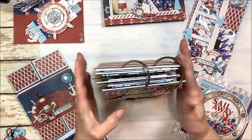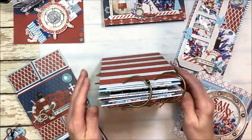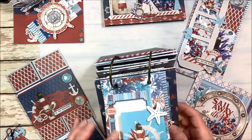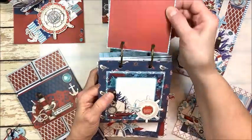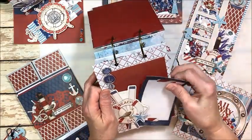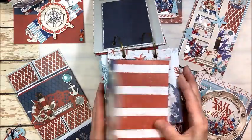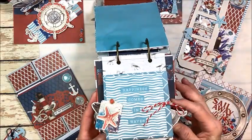Look how cute this mini album turned out. It'll stand up on your desk or on a bookshelf and you can actually flip the pages. Lots of little interactive features, different sized pages, room on the back of each page for a really good photo, room for journaling, tuck spots — all kinds of fun in this. This is one of my favorite mini albums I think I've ever made. It's super simple, super fun, and really practical.